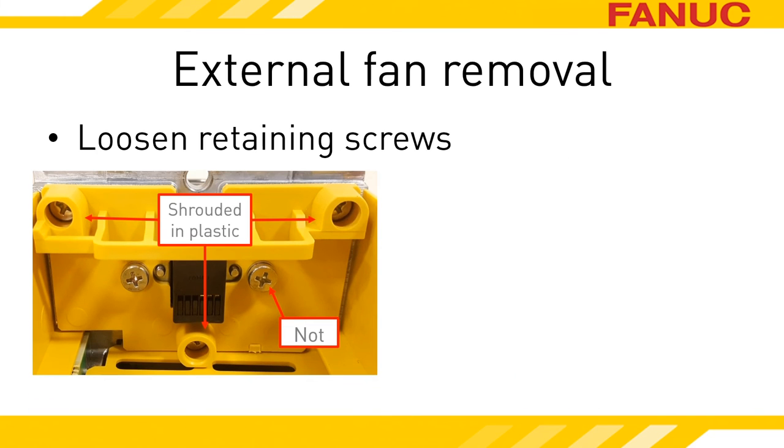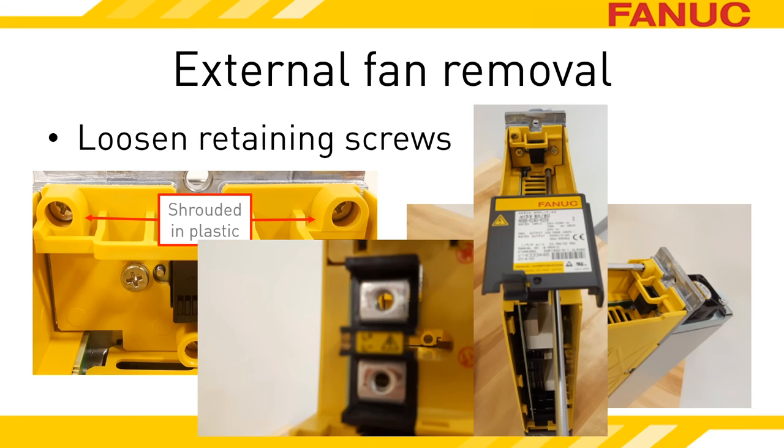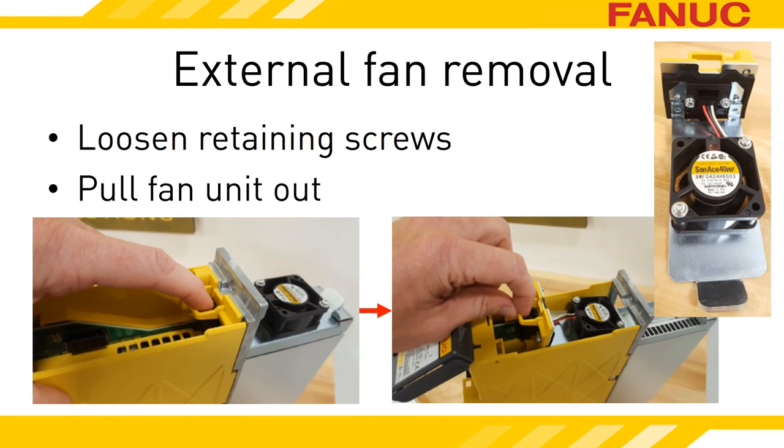To remove the external fan without uninstalling the power supply, loosen the screws that are shrouded in plastic — the screws are captive, so don't expect them to come out completely. Screws on top can be reached from above the power supply; screws on the bottom are reached through the front wall via an access hole between the DC Link bus bars. There is an LED between the bus bars — if the LED is lit, there is voltage present, so make sure the DC Link is entirely discharged before trying to get the fan out. Once the screws are loose, grip the plastic loop and pull toward the front of the power supply. The external fan will slide out through the inside of the unit.